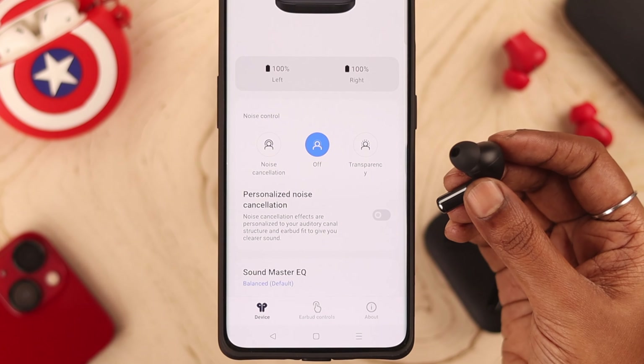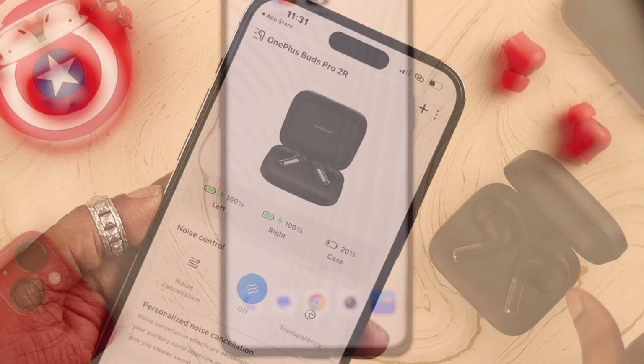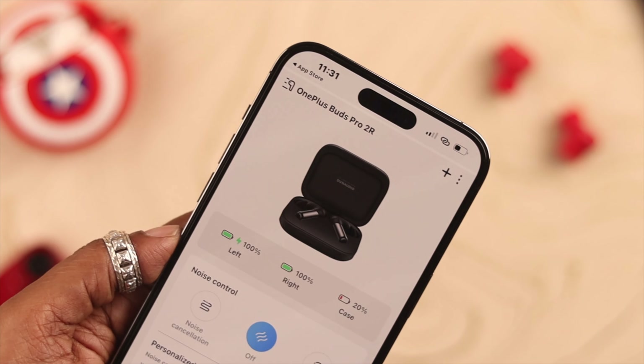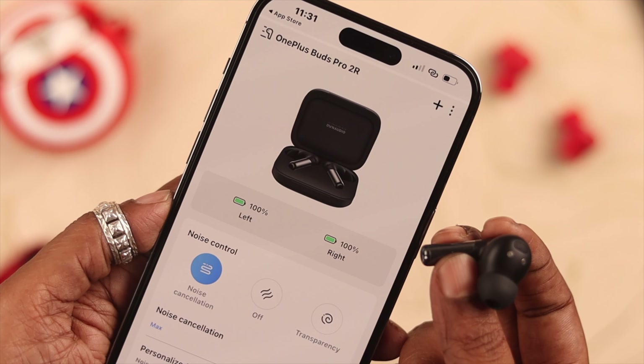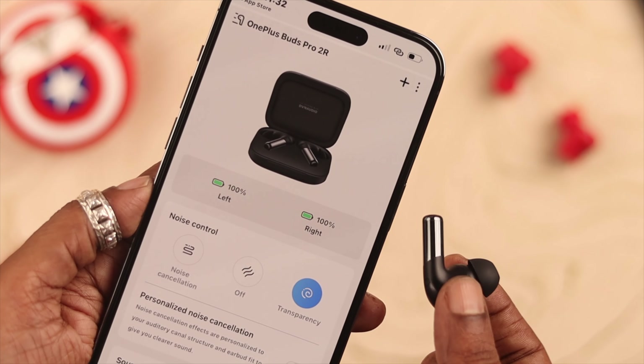From the app, you can check the options in front of you and choose whatever is comfortable. If you want to change it back to transparency again, all you have to do is press and hold either the left or right bud stem for about one or two seconds and it'll go back to transparency mode.